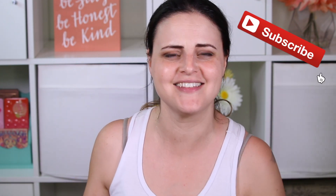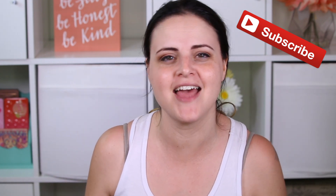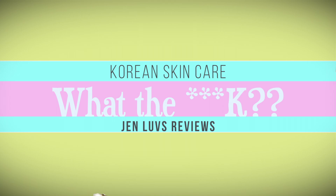Hello my friends! Welcome back to What The K, where we test out Korean beauty products to decide whether they are worth your hard-earned money. Today we are going to be literally bubbling my face off. We're going to be testing out the Elizavecca Milky Piggy Carbonated Bubble Clay Mask, and this just looks like a whole heck of a lot of fun and I cannot wait to try it.